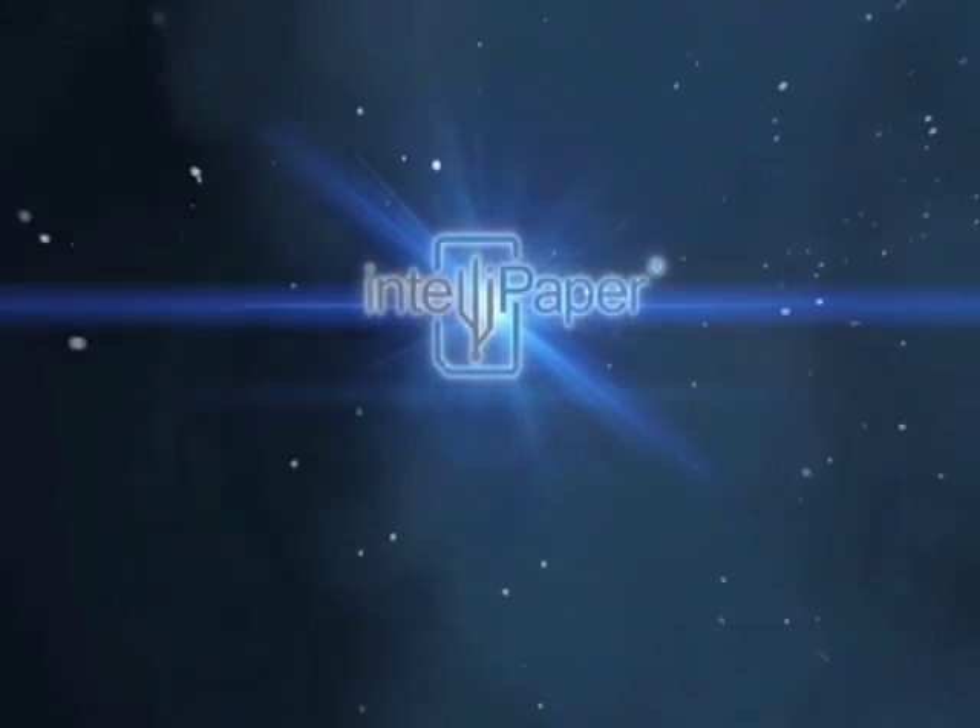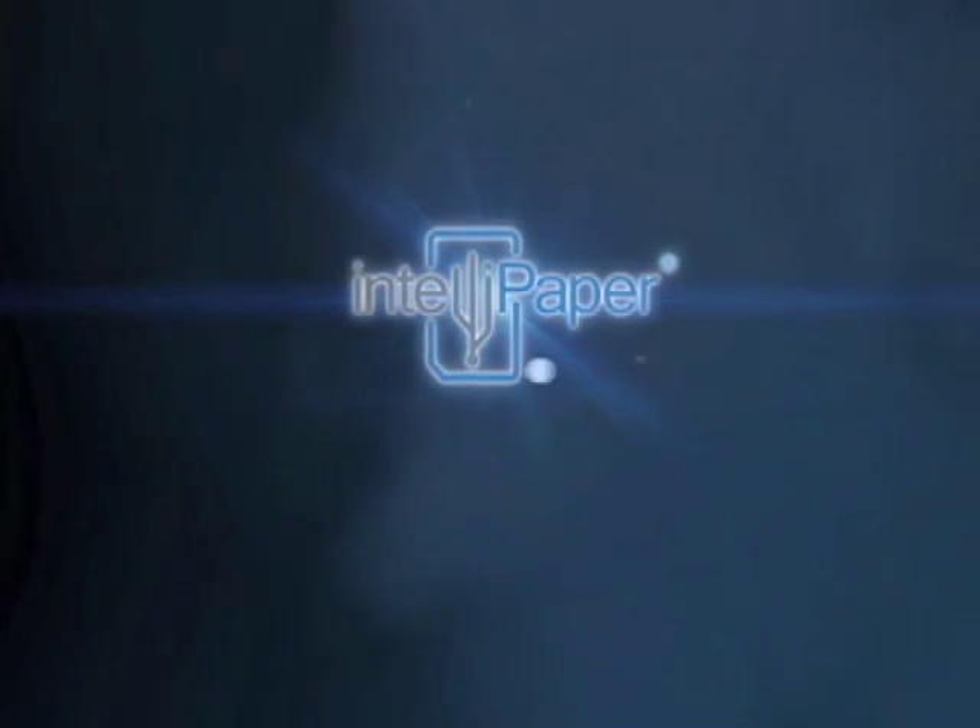Hi, I'm Andrew DePaula, President and CEO of IntelliPaper. Our company is called IntelliPaper, and we've been doing a number of digital paper projects for business and industry.